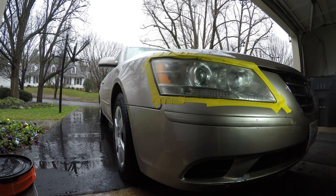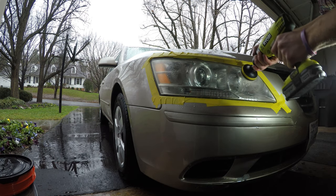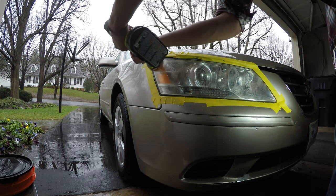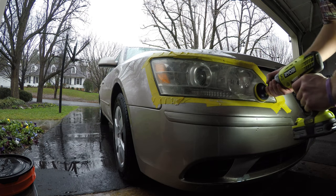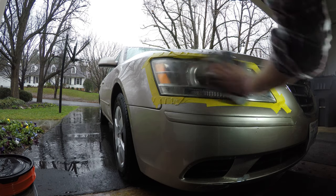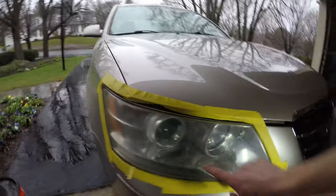Make sure your pads are on properly — centered up and all that. Again it's on the highest setting with medium pressure. After wiping off, you'll see it's all clear with a uniform sanding mark. See how it's very uniform across the surface — no more yellow haze or anything. This is what you're looking for — almost perfect.